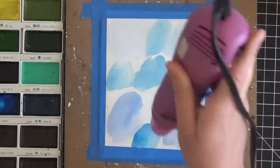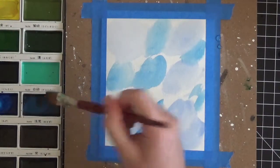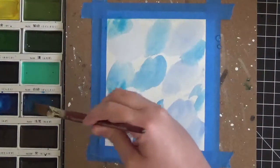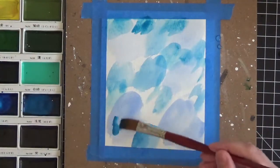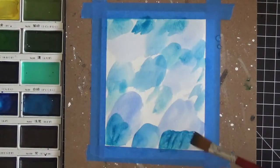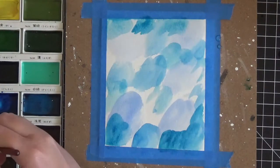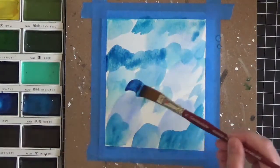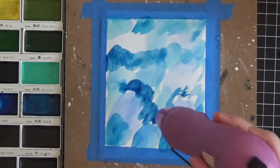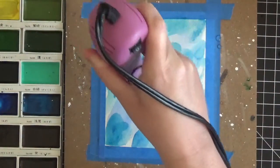I'll quickly dry this with my heat tool, then keep adding color. Now reaching into number 62 - just mixing it into some white spaces and even on top of areas we already have. There is absolutely no technique to anything I'm doing here - I just created this background by playing around with watercolor paints. Cleaning my brush in the cup of water before each new paint. Number 66 is next - it's a very dark blue - and we'll get that into some of the remaining white spaces. Drying again.